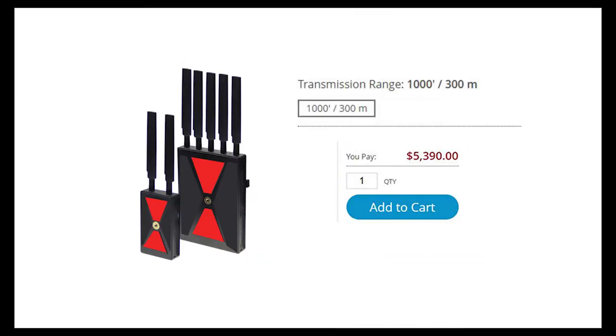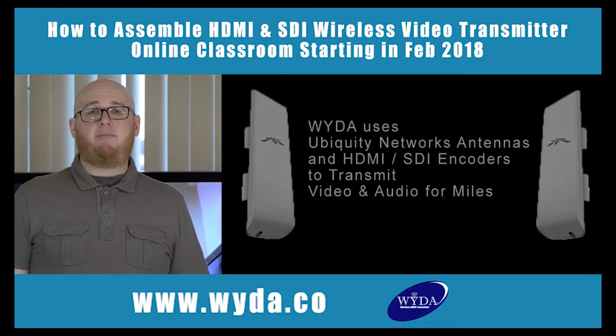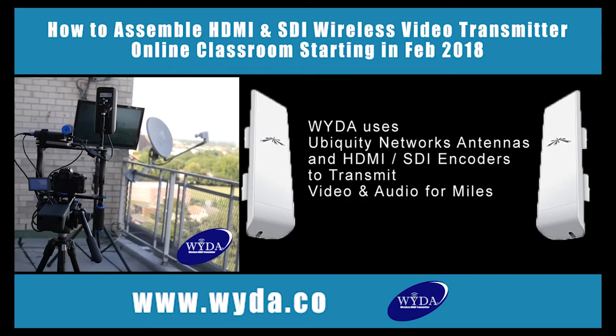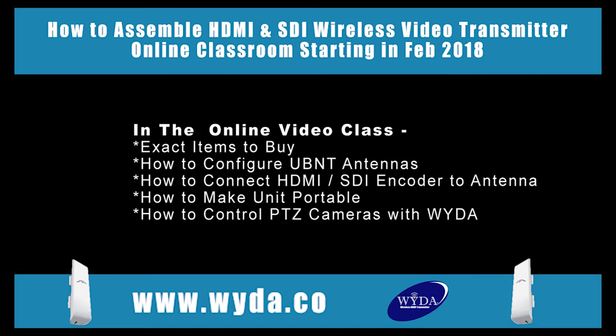This is the Wideout Wireless HDMI Transmission System — another brand that costs four thousand dollars. This system costs less than three hundred dollars and can transmit six miles to the receiver. Learn how to assemble and configure your own — the components are easily available. Enroll in our online class.